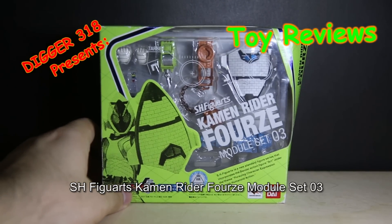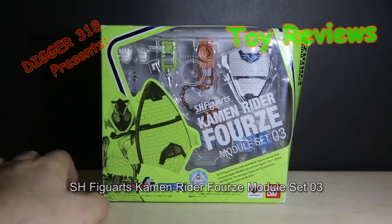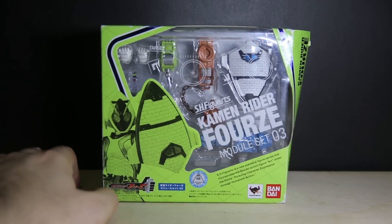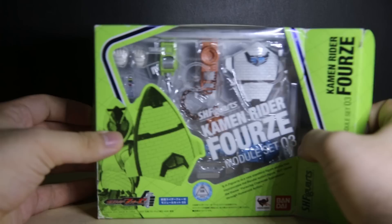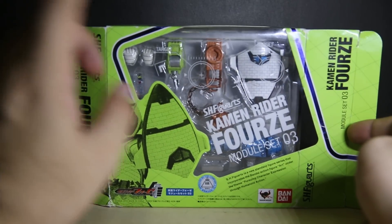Hello and welcome to another SH Figure Art Module Set for Kamen Rider Forze. SH Figure Art's new Standard Figure Series incorporates an extra figure art done in the third character expression through humanoid action. This is Module Set Number 3 and I got this because it has become dirt cheap these days. Green style box obviously to go with that.